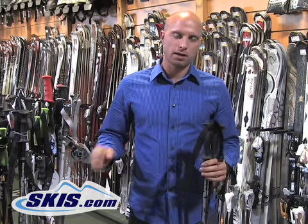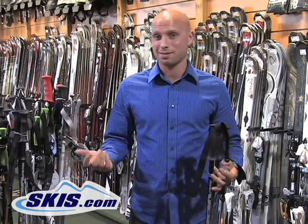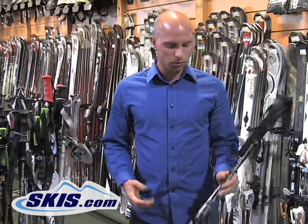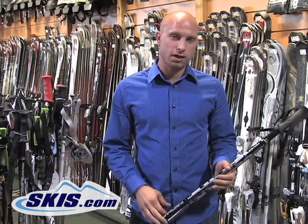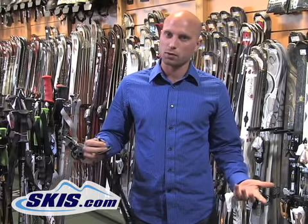Weight in a ski pole just has to do with fatigue. The heavier the ski pole — you're holding it up all day — it doesn't seem like a lot when you first hold it up, but at the end of the day it can be pretty fatiguing on the wrist. So lower end ski poles are going to be pretty heavy, aluminum construction in general, and sometimes you'll find some lower end composite poles.